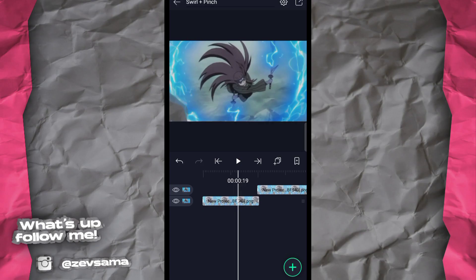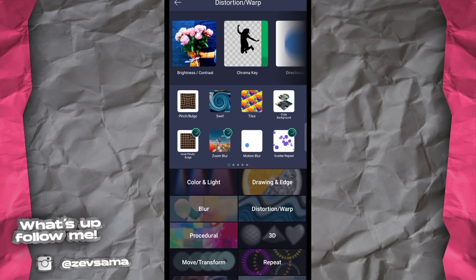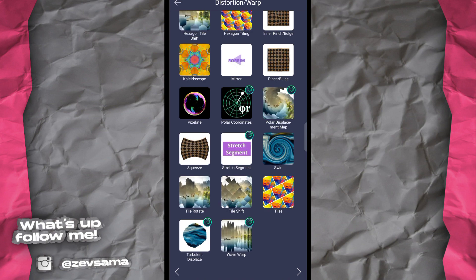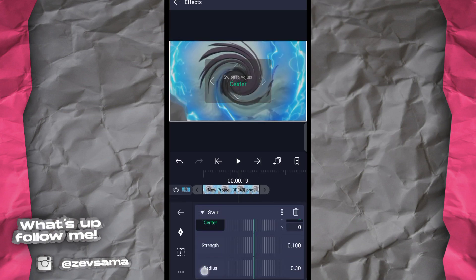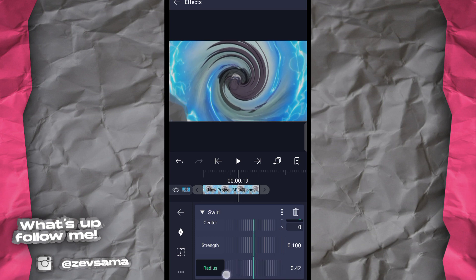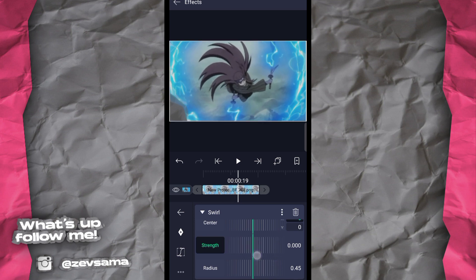Oke, setelah itu kita lanjut ke tutorial swirl-nya. Yang kedua adalah tutorial swirl — caranya agak gampang banget. Tinggal ke effect, distortion or warp, lalu pilih bagian swirl yang mau dipakai. Setelah itu naikkan radius-nya sampai 45, lalu jadikan strength-nya nol dulu. Caranya sama kayak tadi untuk penempatan keyframe-nya.